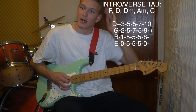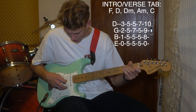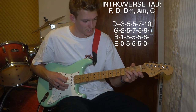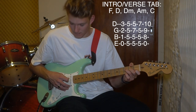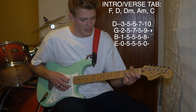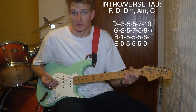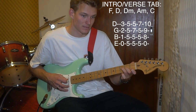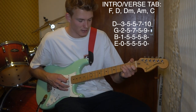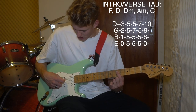Those are the chords. The picking pattern is essentially just D string, B string, D string, B string, G string - so G, B, D. Then basically you strum everything once, then slide into the next chord which is the D. Same again: G, B, D.